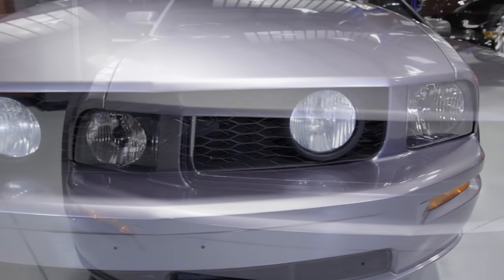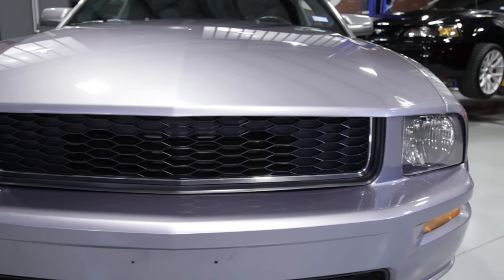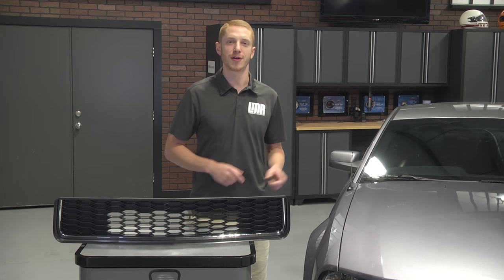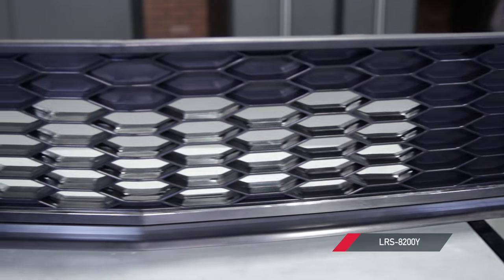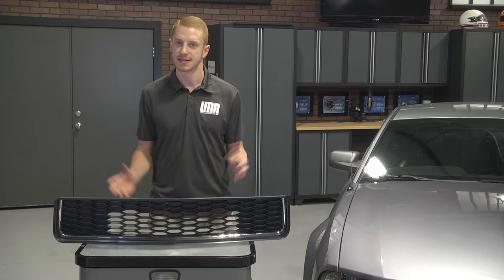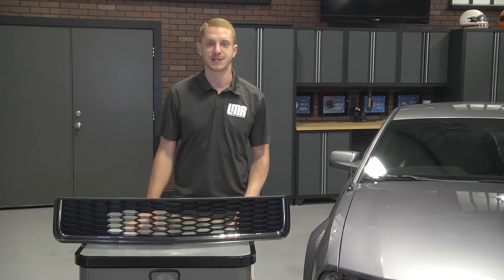This grill is a great upgrade for any 2005 to 2009 owner looking to add bullet styling to their Mustang. To continue watching and stay up-to-date with the latest products from us here at LMR, subscribe to our YouTube channel. This SVE bullet style grill is available at our website LMR.com, and until next time fellas, keep it right here with the real Mustang Enthusiasts — Late Model Restoration.